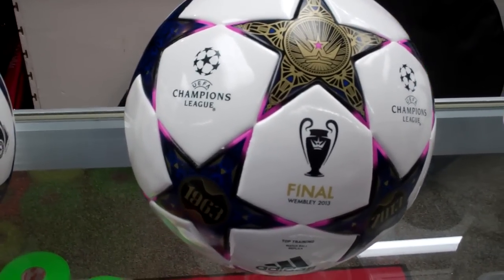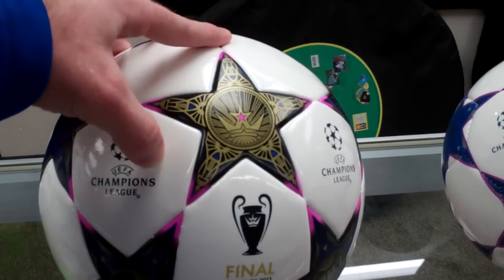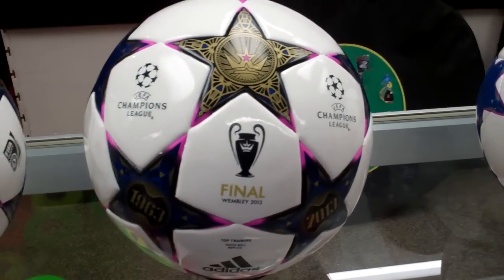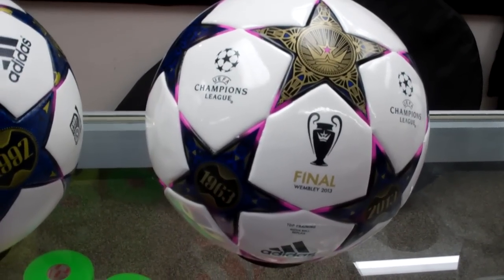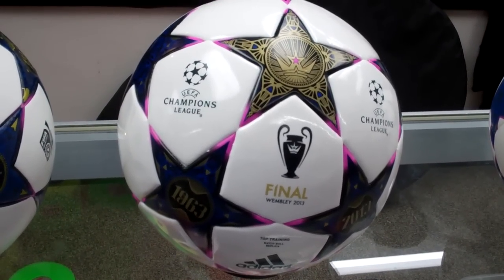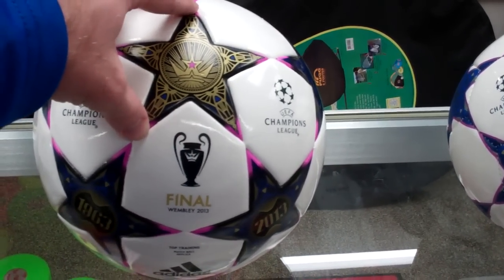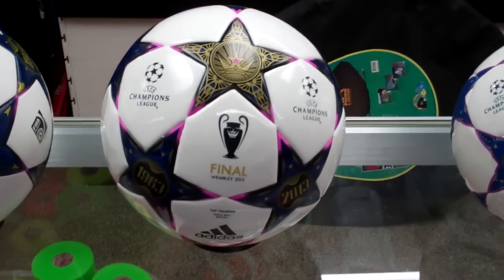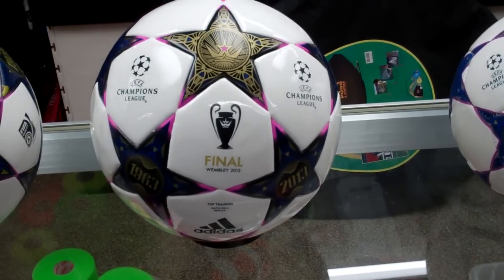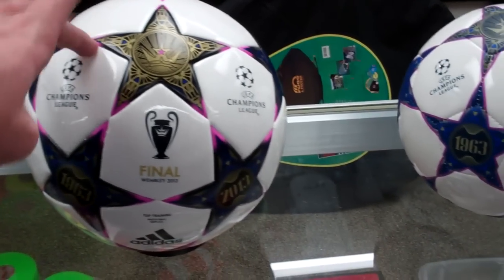Moving down, you've got the top training model — the Finale Wembley Top Training model officially. Very good ball at the $40 price point, thermally bonded throughout the entire upper. It's got a very thin, nice padding to it. Very similar, if not identical, to the last one they came out with. It's got a seamless surface with basically no water uptake thanks to the thermally bonded panels — much higher quality than hand-stitched or machine-stitched balls that pop or egg on you and retain water. Definitely a nice choice, even as a match ball, and a solid second-tier option if you want quality you can really play games or train with.